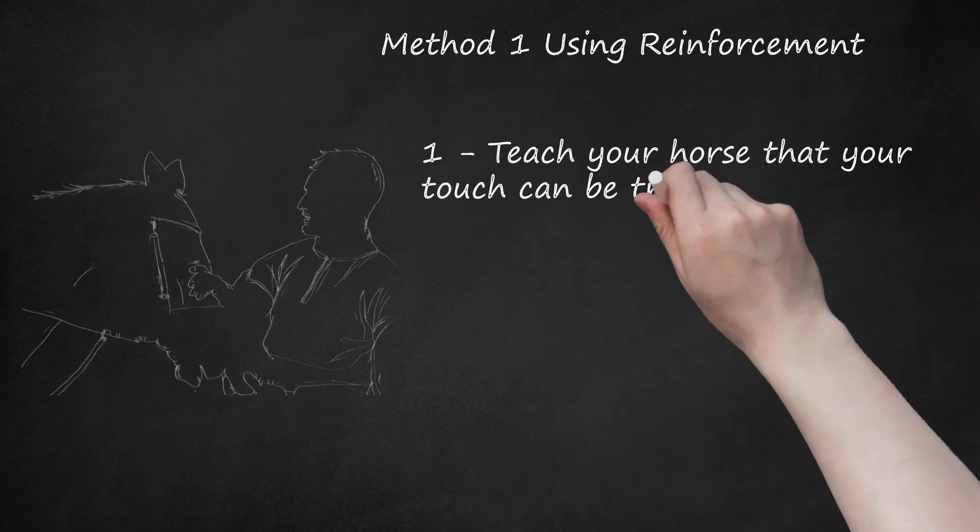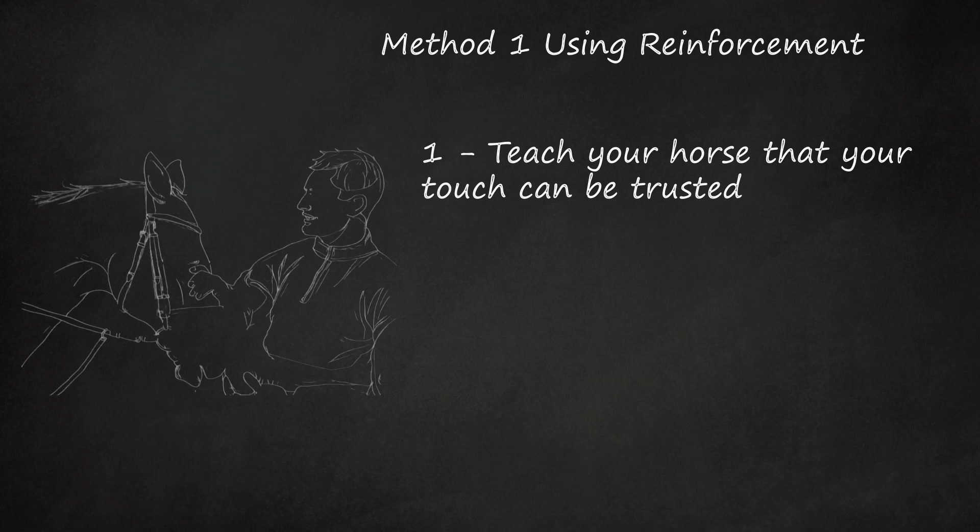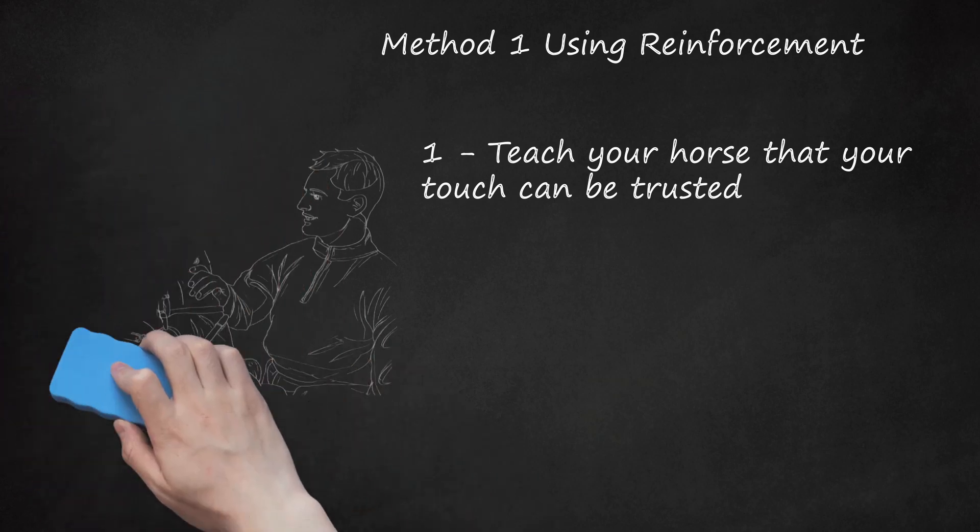Teach your horse that your touch can be trusted. A head-shy horse has learned to avoid human touch, whether because of maltreatment or accident. Your horse must be taught that human touch is a good thing. Behavioral training teaches this by associating the desired behavior with a reinforcement or reward. The steps require time and patience. Teaching your horse to keep her head quiet when approached is the observable behavior to work on. Trust can only develop over time. Don't engage in behavioral training unless you're feeling calm and confident — if you lose your temper, all efforts will be useless. It's essential that behavioral training is done in a consistent manner.